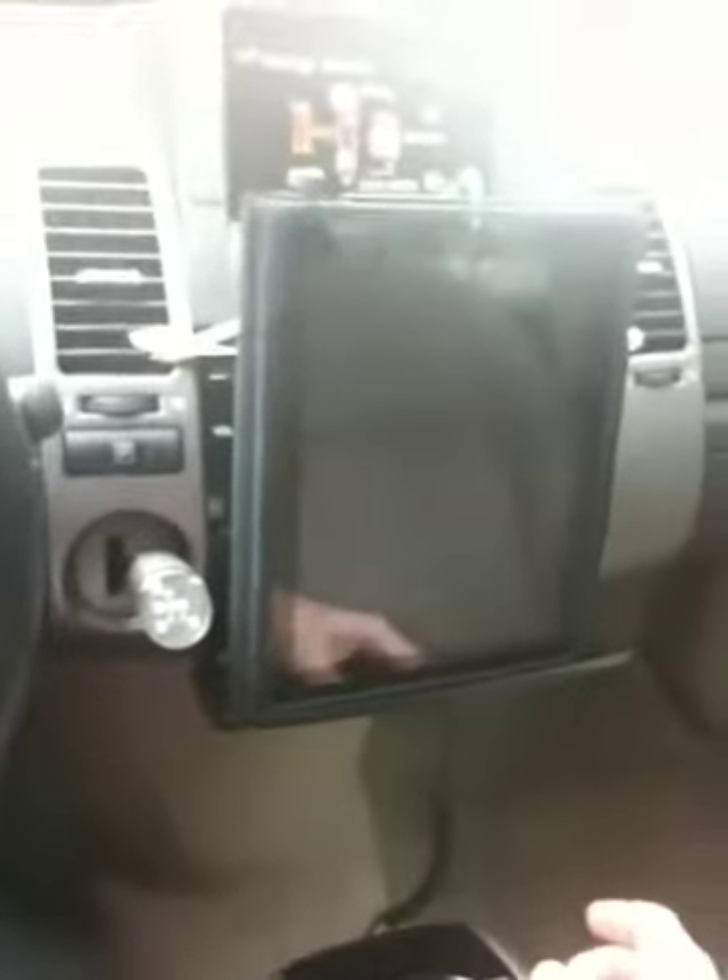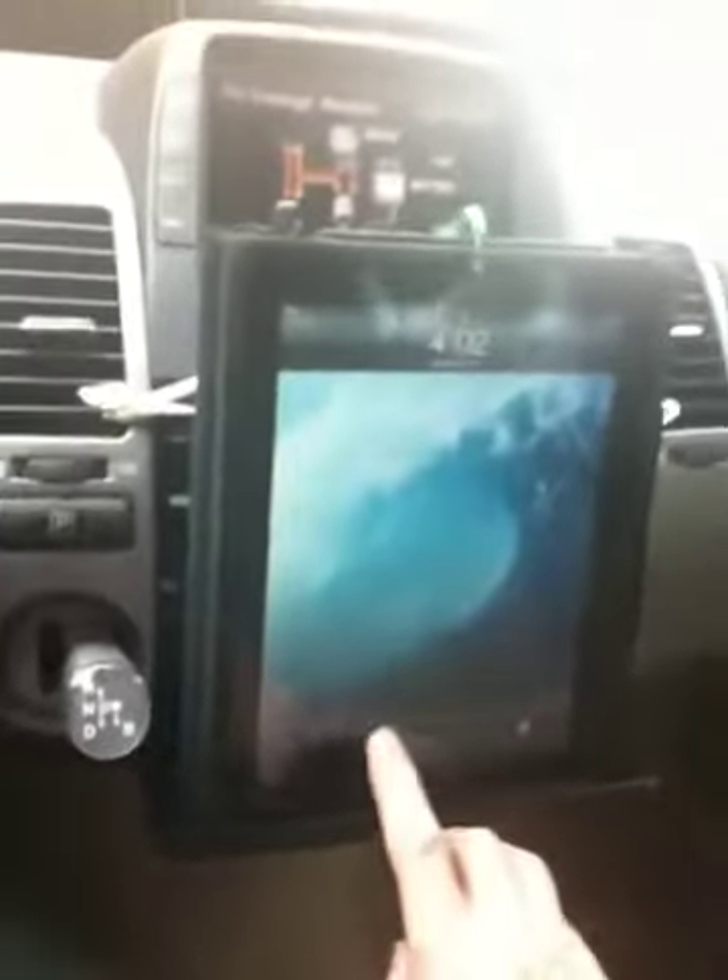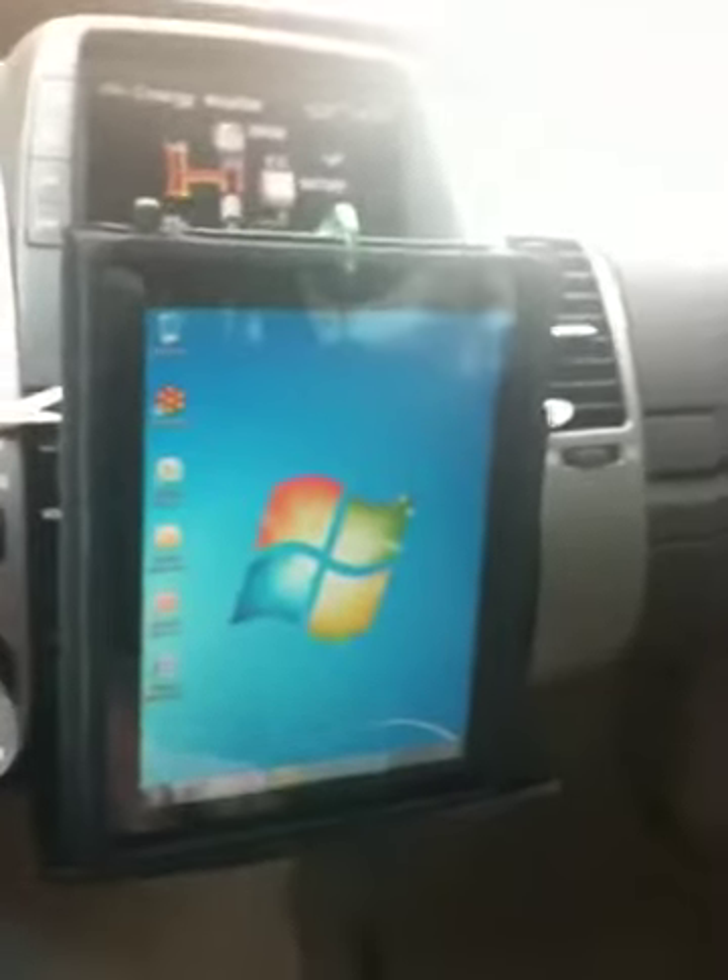Don't do this while driving — I'm parked. I found a pretty cheap, easy, but functional way to mount my iPad in a second-generation Prius. Let's check it out. Yes, this is an iPad.